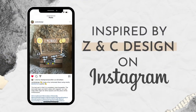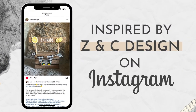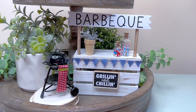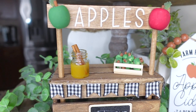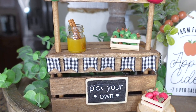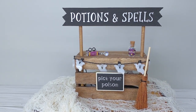One day, while scrolling through Instagram, I stumbled upon a brilliant creation by my friend Chris from Z&C Design — an incredible interchangeable lemonade stand. The concept of using the same stand while changing the signs and embellishments to match each season truly captivated me. I reached out to Chris, and he generously allowed me to incorporate some of these stands into my videos. Thank you, Chris.